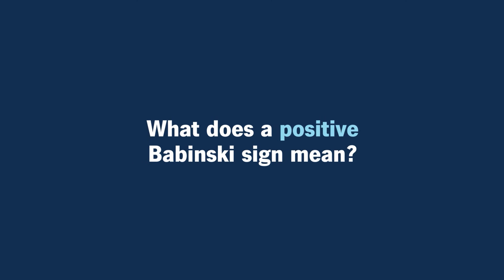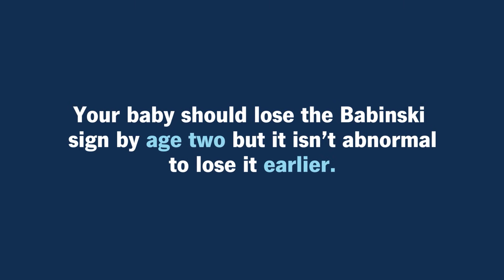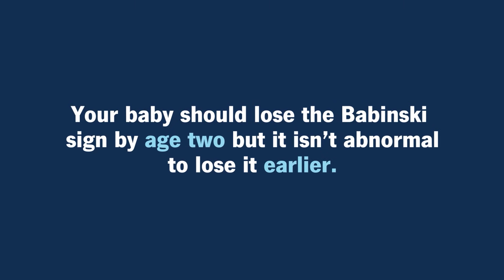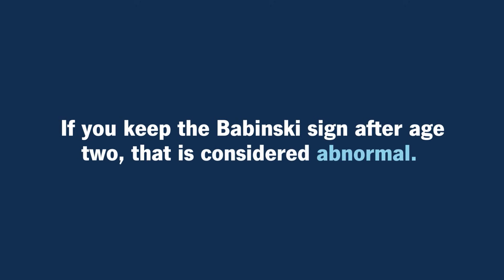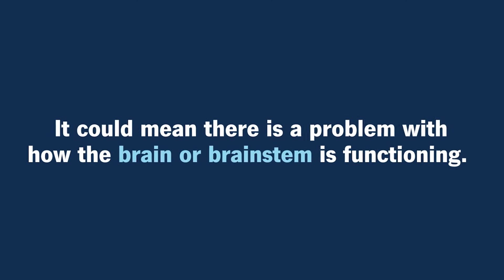What does a positive Babinski sign mean? A positive Babinski sign in a baby is normal — that's what you're supposed to see. You should technically lose the Babinski sign fully by age two, but it's not abnormal to lose it earlier, closer to nine months or a year. If you keep a Babinski sign after age two, or into childhood or adulthood, that can mean there's something wrong with the way the brain or brainstem is functioning, and is usually a reason to be checked out.